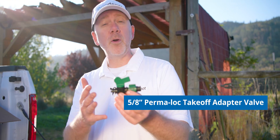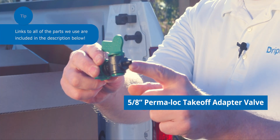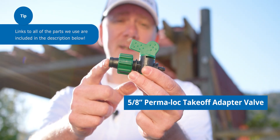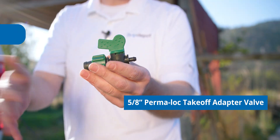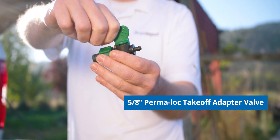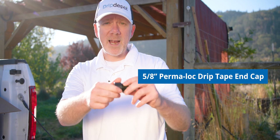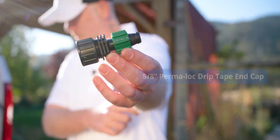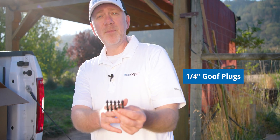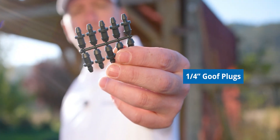Next up is our takeoff adapter — the part that connects our drip tape to our mainline. The barb on this end goes into the hole we punched into the half-inch mainline, and the drip tape connects to this end. This one is handy because it's also an on-off valve — if you want to turn off a row of drip tape, just turn it. Here are our drip tape end caps — a threadable cap that closes off our tape rows so they can become pressurized. And last are goof plugs, which are handy if you punch a hole in a bad spot — this will plug up that hole without having to repair the whole line.